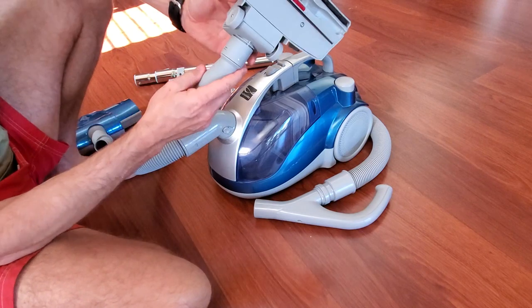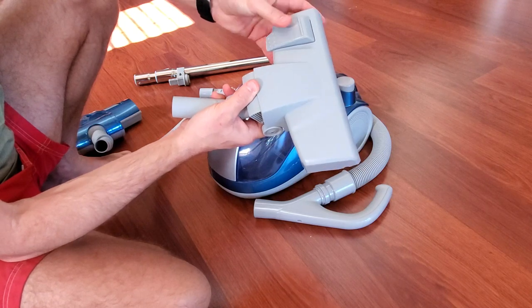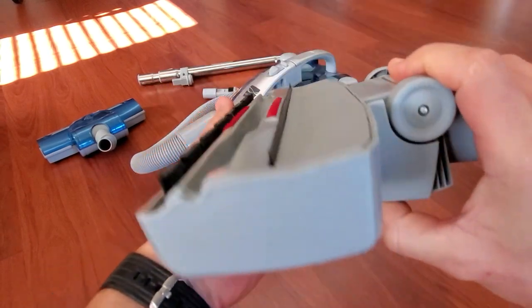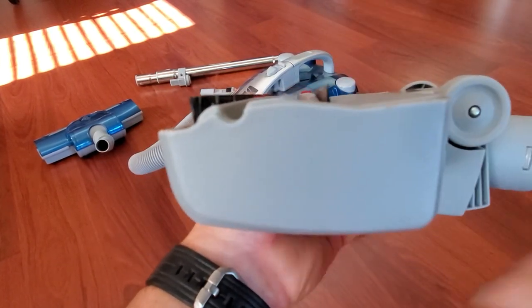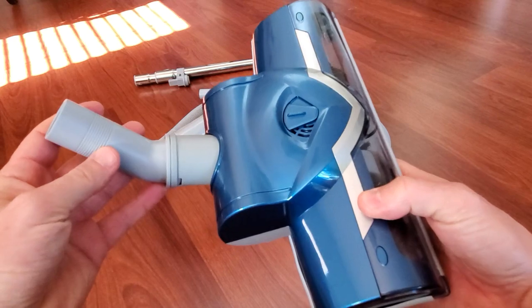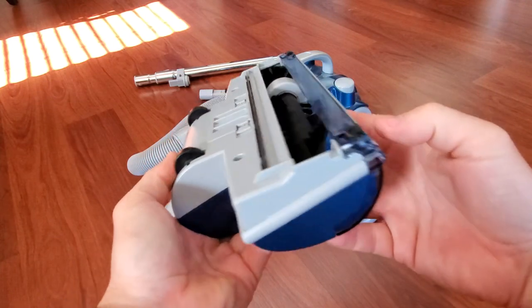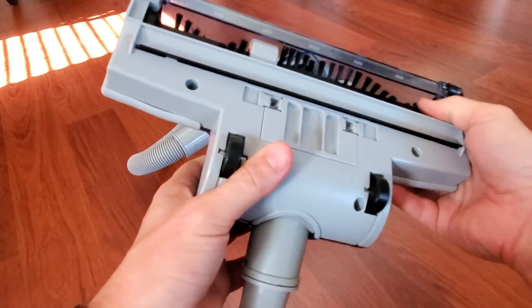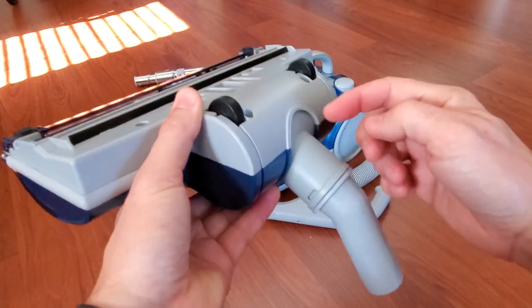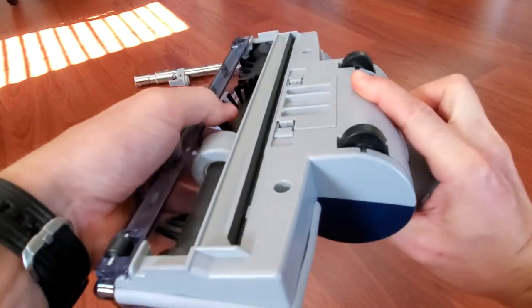Another attachment is for the floor with a push button, so you can adjust the port — push this and the port goes up or down. The third attachment is a pivoting arm, and this head is designed for carpet with brushes. It's not motorized, but once you attach it, the airflow hits plates that cause the brushes to move.